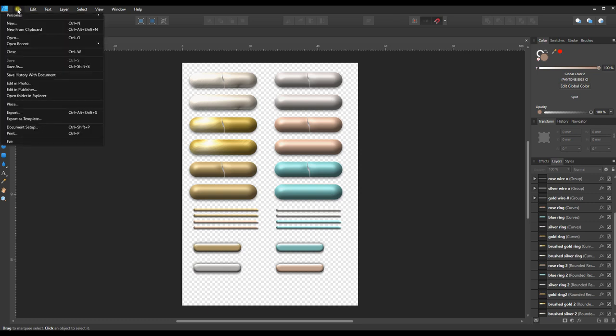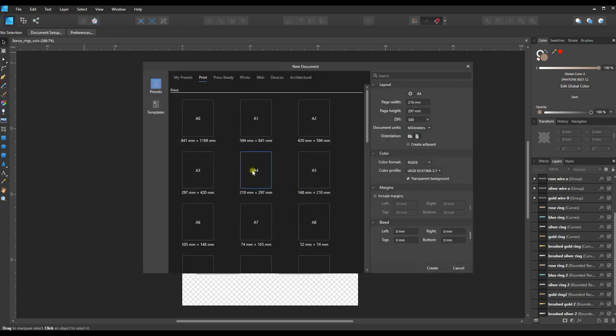Go to File > New. It doesn't really matter what size you pick, but since we've done everything else on A4, I'll select A4 in the presets and bring the DPI down to 144. This is not for print — it's for a digital planner. Screen resolution is 72 DPI, and 144 gives us plenty of room to look great on high-res iPad screens while keeping file size manageable.